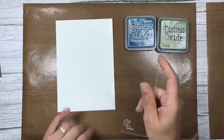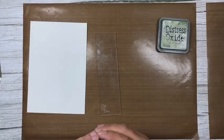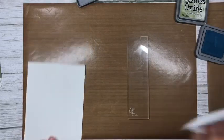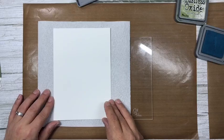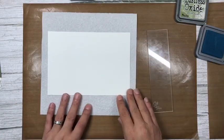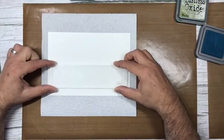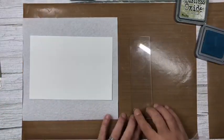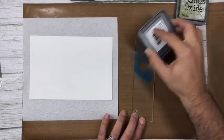We're going to put some ink directly onto the block. I'll get some kitchen roll for the mess, and I'll work horizontally as I find it easier with longer pieces. Using the non-etched side of the block, we're just going to put some color on here.